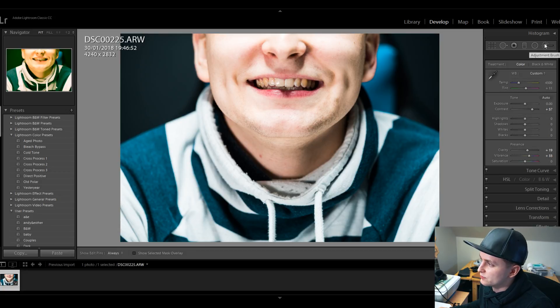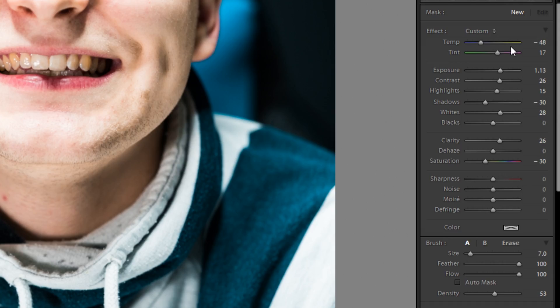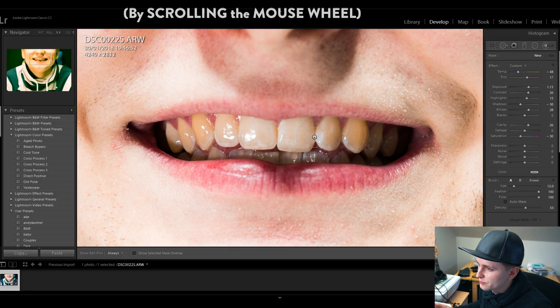Just go to the adjustment brush and these are my adjustment brush settings. If you want you can pause this video and check the settings, but make sure that you've zoomed in to your beautiful teeth and then go to the brush, adjust the brush size and start painting over your teeth.